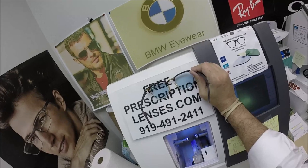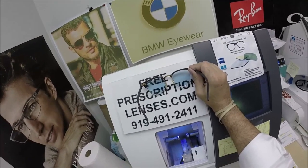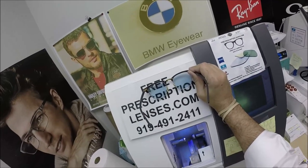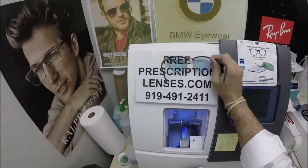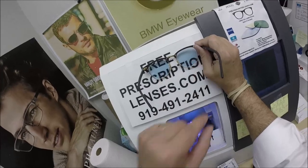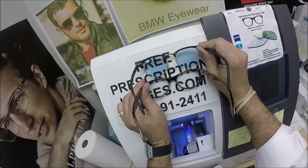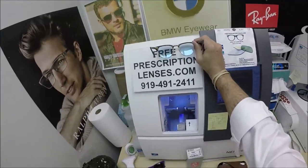Essilor, if you want one of their Transitions Extra Active in gray, they won't put the flash mirror on just their regular colors — you have to get their Extra Active lenses. They will not tint the lens at all. Only Zeiss will do that for you. So fortunately, he wanted the Photofusion blue, and we can do that on top. Normally it's not this blue. I'm wearing the Photofusion blue as well — you can see what mine looks like inside versus his 30% blue on top of the Photofusion.